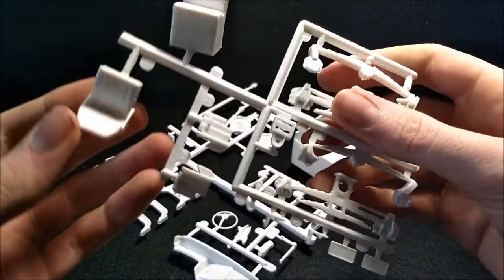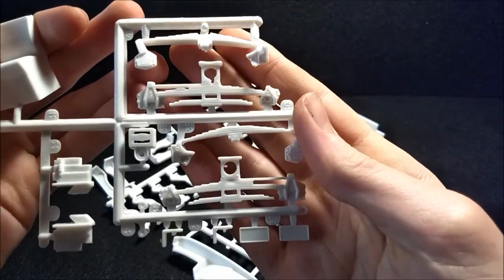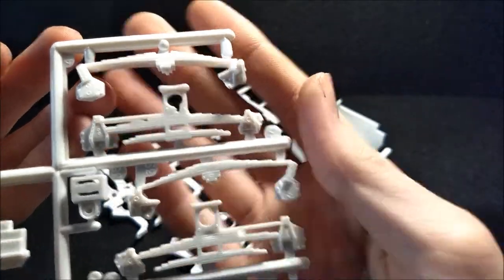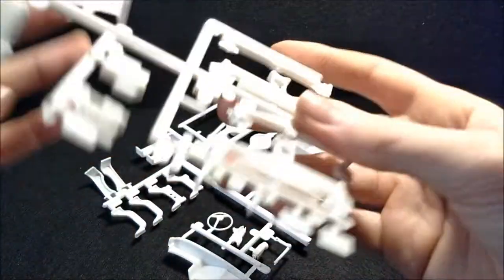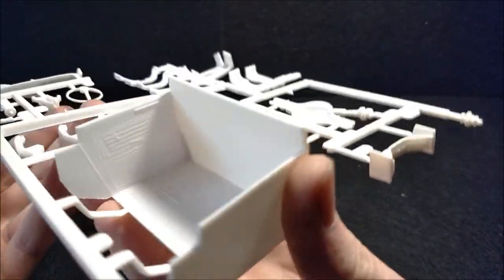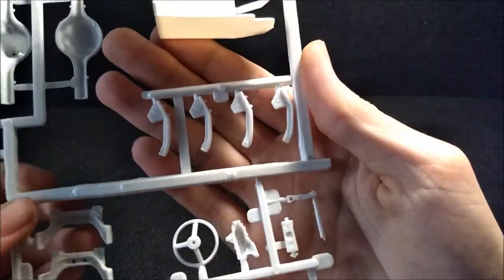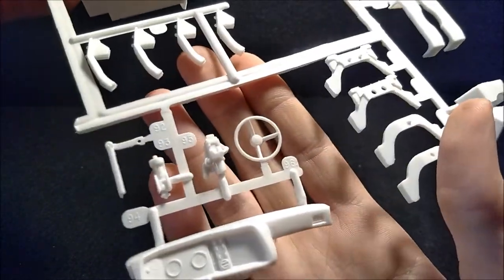So the next bag has some seats and shocks, or leaf springs I should say, and the license plate bucket. Look at the detail on that — very good detail, even on both sides. Beautiful. This one has your main interior bucket, maybe your door panels in there, but the detail is pretty shallow. More shock parts, flame parts, and your steering wheel and dash.